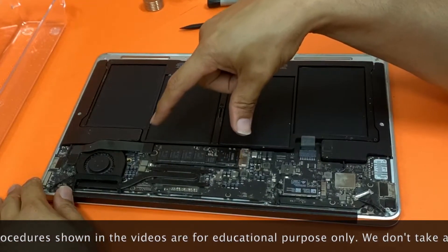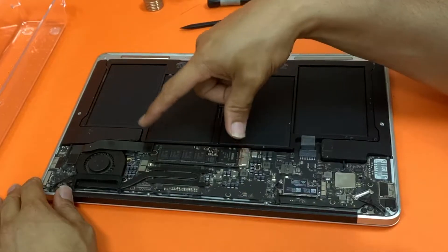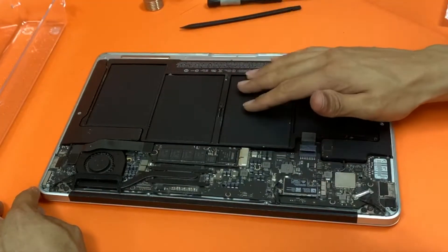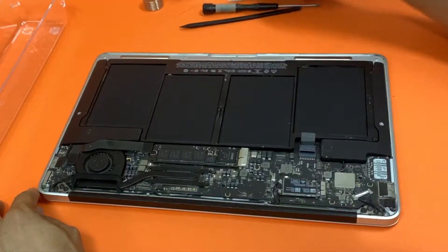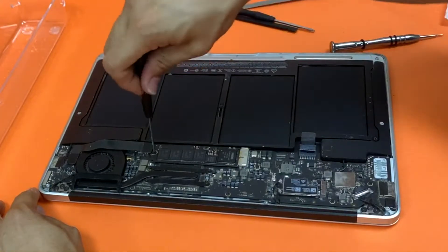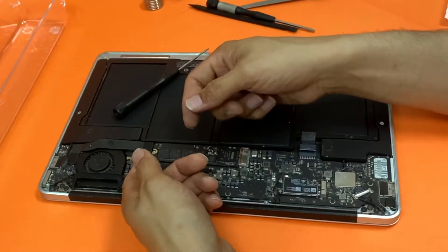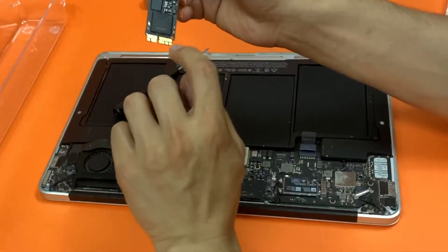The storage stick is right here, but in order to touch anything inside the laptop, the first step is disconnecting the battery cable — that's a must. It's pretty straightforward. You'll need a T5 Torx screwdriver. Remove that, lift it up gently — not too much, because it might damage the connector.